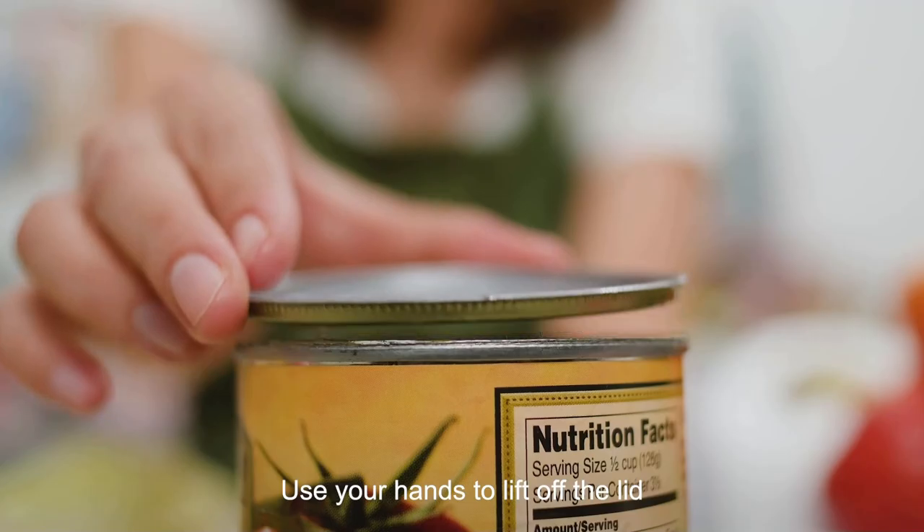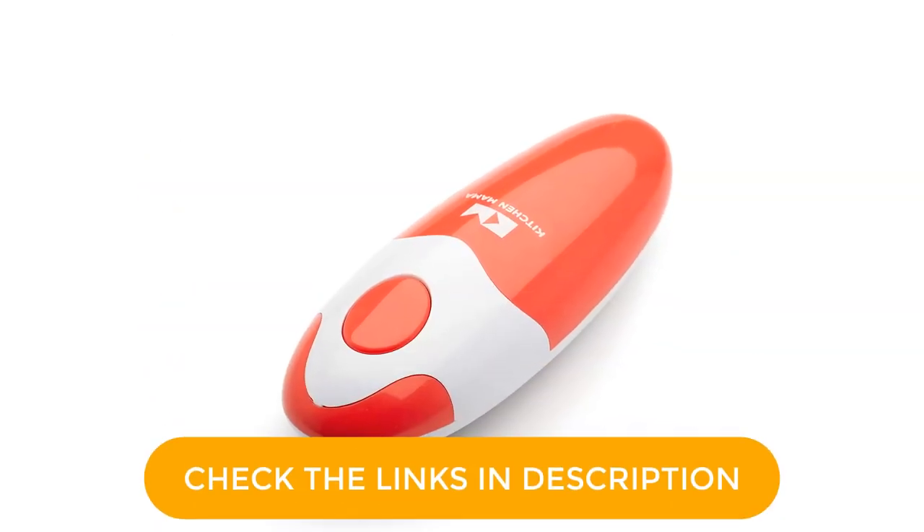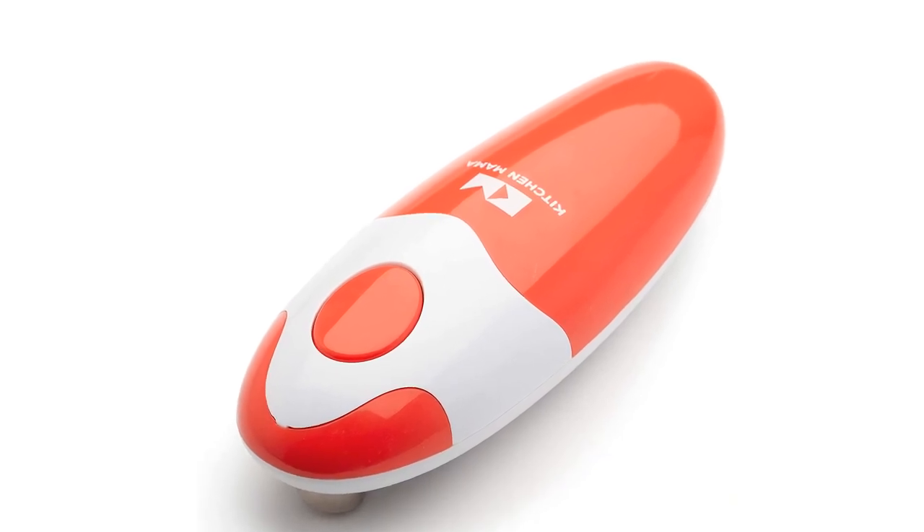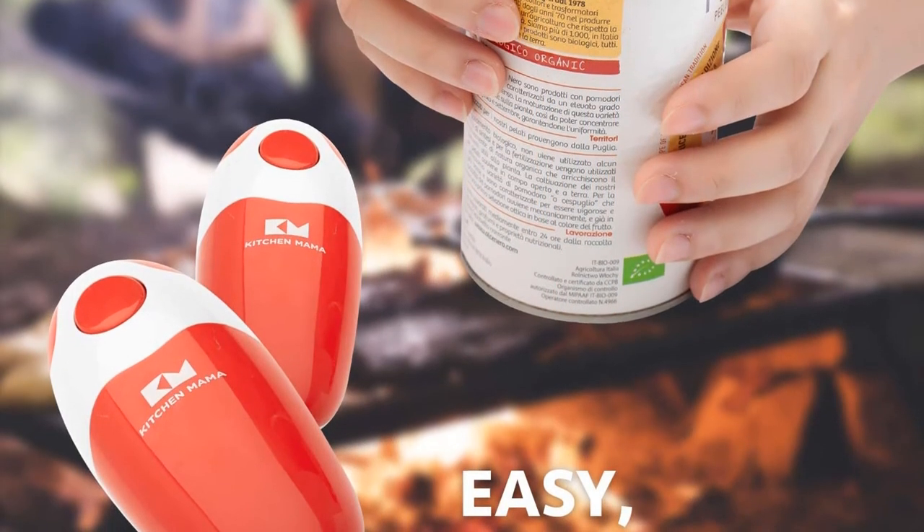You press a button on the top to get it to start and press it again to stop. The only downside to this opener is that it needs four AA batteries to get going, not provided, which can be an inconvenience for some people.